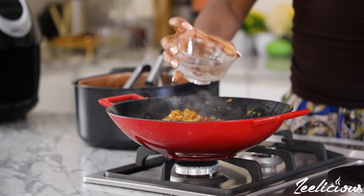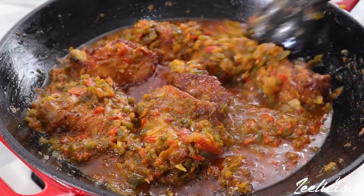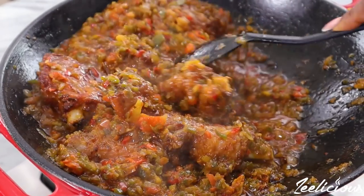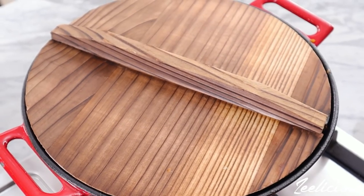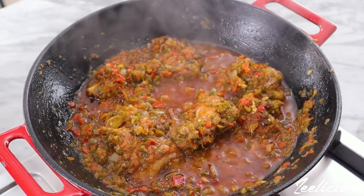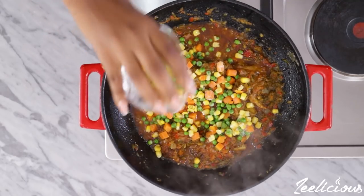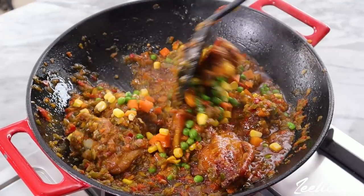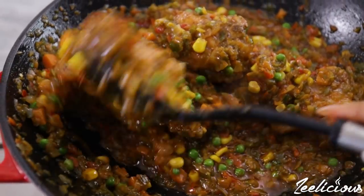I added a little bit of water to loosen up the sauce slightly, then covered again and left it to simmer for another two minutes before adding the remaining veggies. Give it a final stir to combine, and your turkey sauce is ready to be devoured!